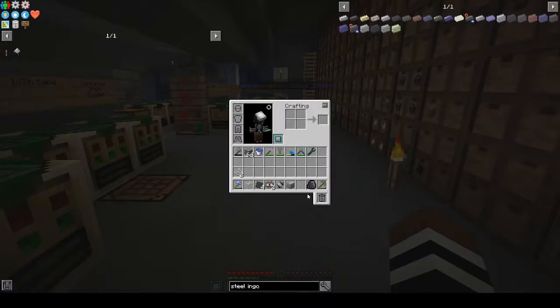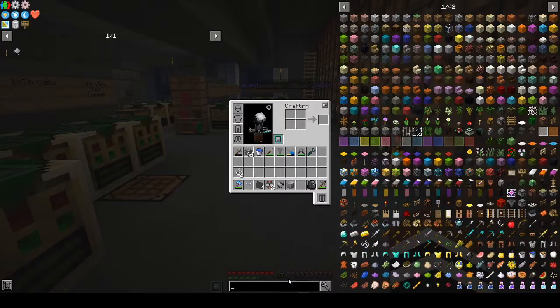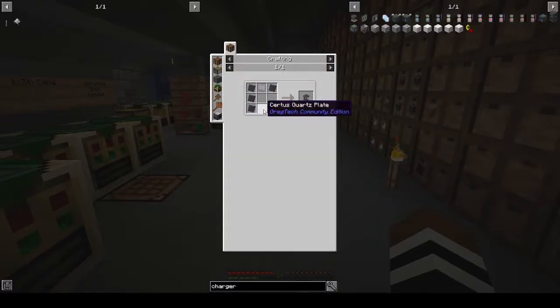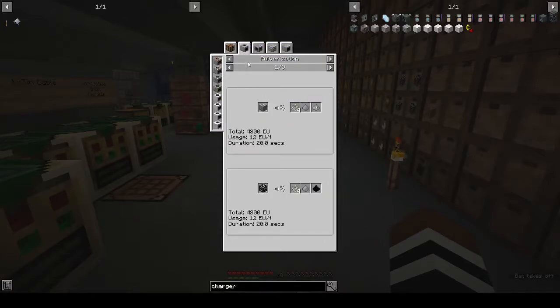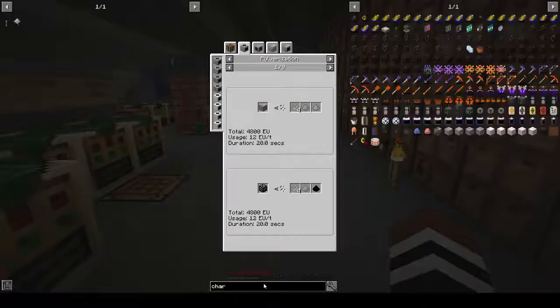We need certis quartz plate and certis quartz dust. In the compressor, to get certis quartz dust you need pulverization, electrolyzer, packer, or pulverizer. What do we need to make a pulverizer? Can we get it in the macerator? Is the pulverizer a thing — like a basic pulverizer?